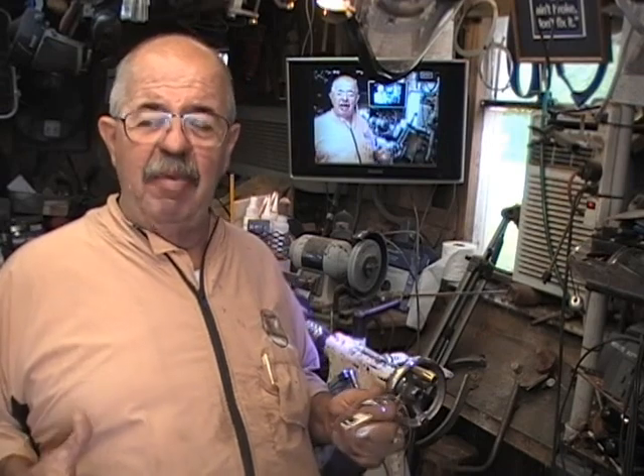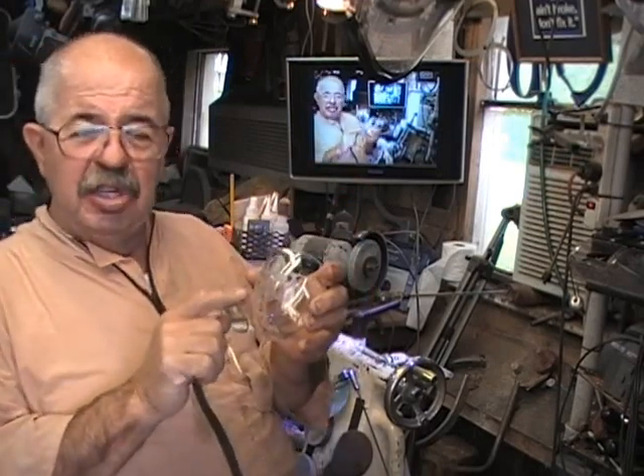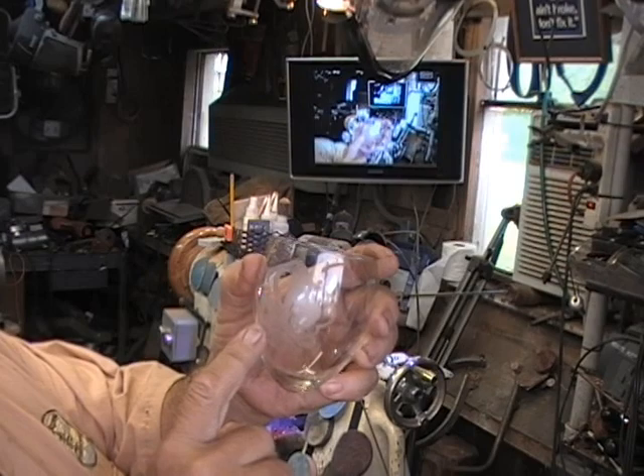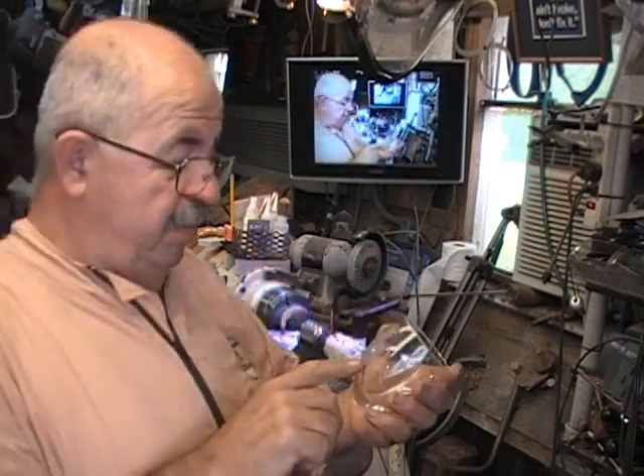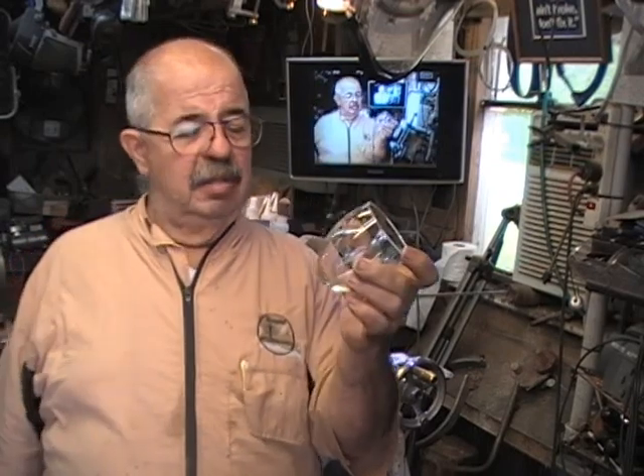Hey, we're turners! I'm Captain Eddie Casthorne, welcome to my shop. I've been cleaning up out back and I find all kinds of great little projects I should be finishing up. One is glassware. My daughter has a business where she acid etches glass — she etched a fleur-de-lis on this one, and that's her copyrighted fleur-de-lis. Well, it's missing something, so let's turn the base for it.